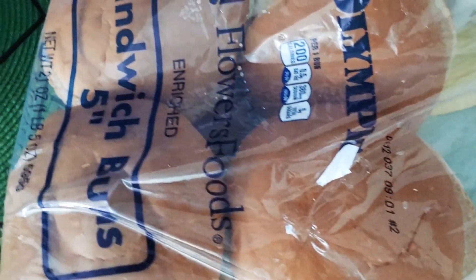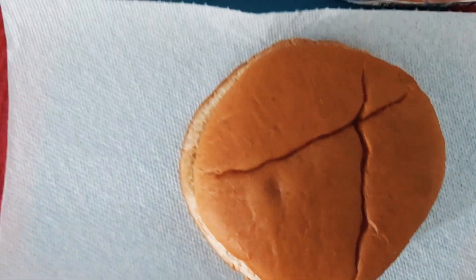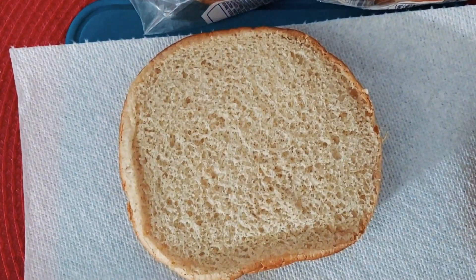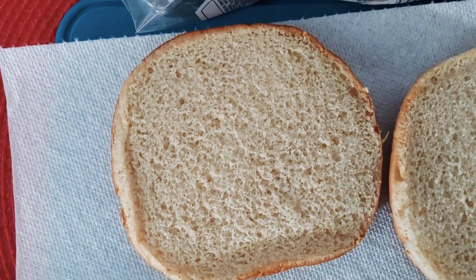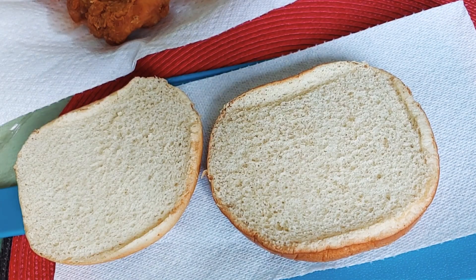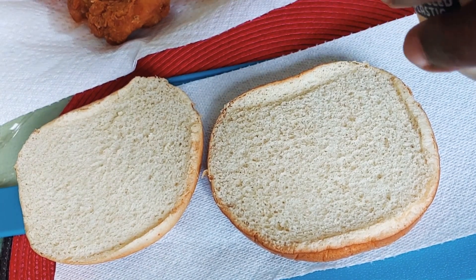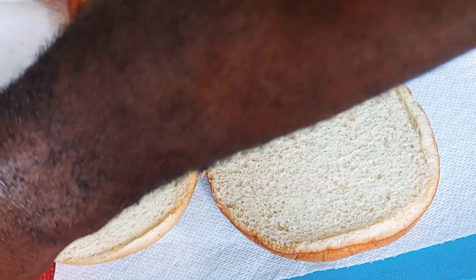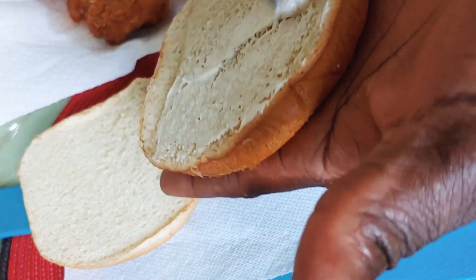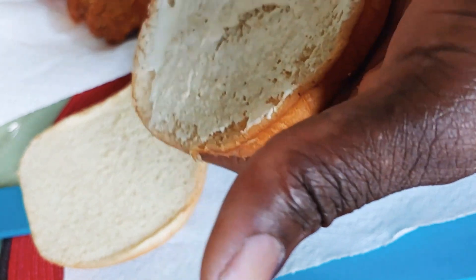That is my bread, what I'm going to use in my sandwich. I'm going to take out my bread, take it apart — my hand is clean. And I'm going to put my mayo, and whatever else you want to put on your sandwich. I'm just going to spread a little bit of mayo on my bread — you can spread as much as you want.